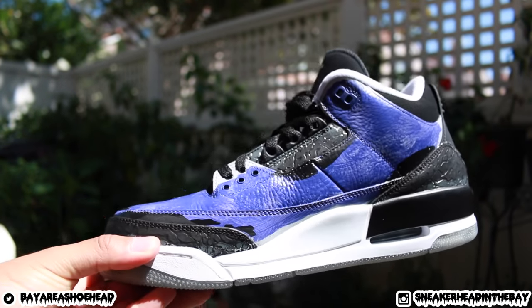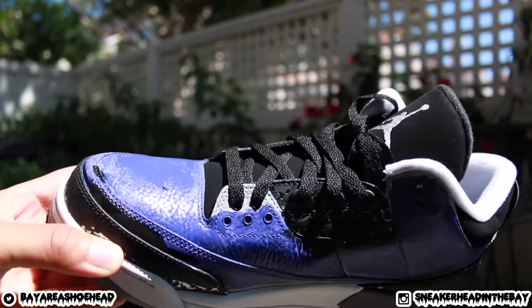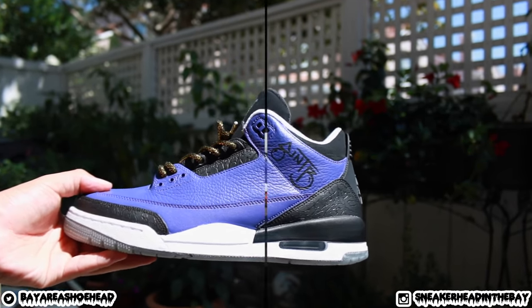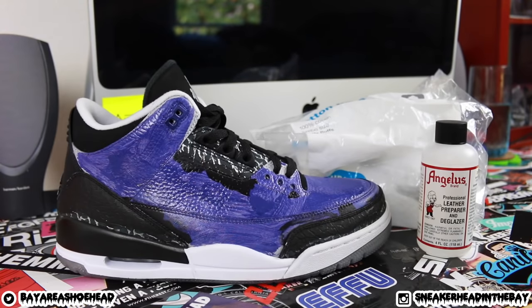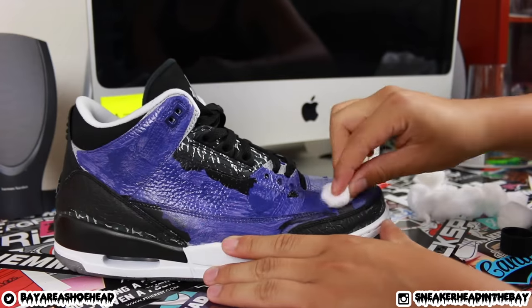Something like this looks like a beginner did it. To make it look more professional, it's never a good idea to just paint over sloppy work. You want to start with a fresh, clean slate. We're going to remove all the excess paint using cotton balls and Angelus Leather Preparer and Deglazer — rub it down and get most of it off.